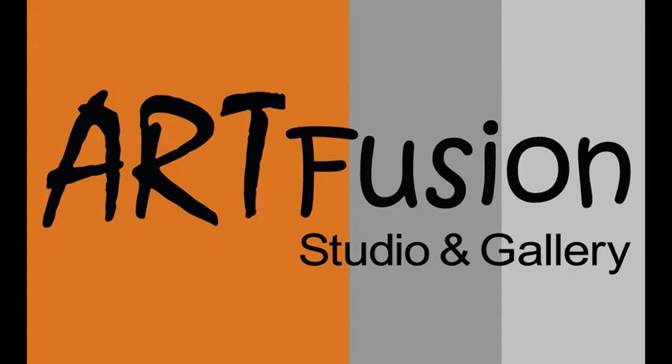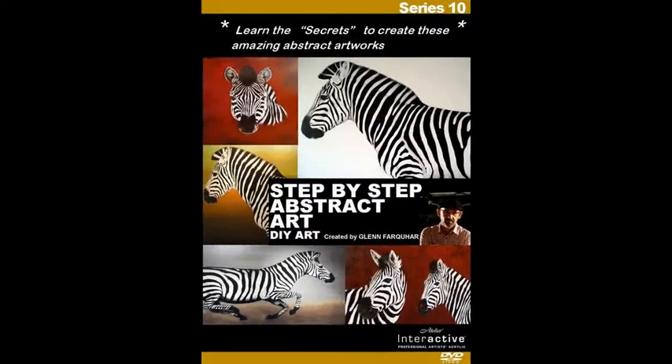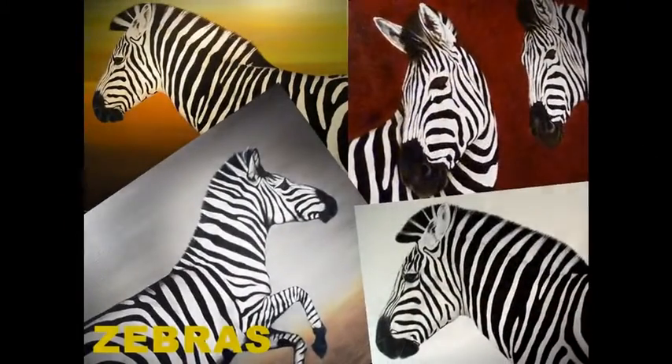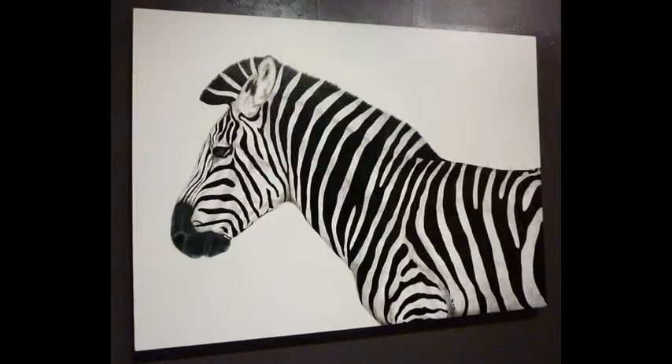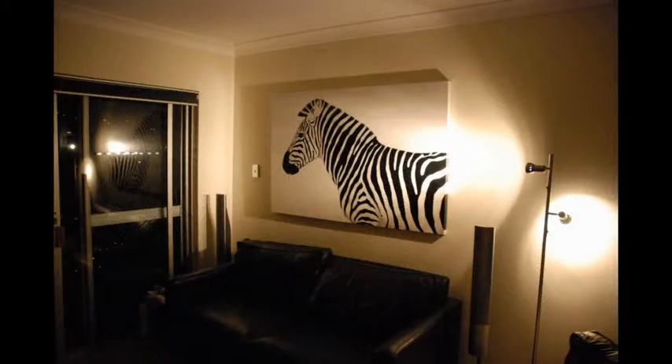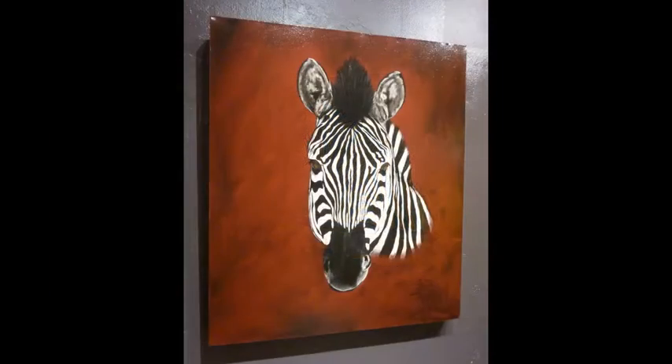Welcome to Art Fusion and Step-by-Step Abstract Art Series 10: Zebras. In Zebras, I will be taking you through step by step to teach you how you can create an amazing impact artwork like these zebras. As you can see, they're a very powerful artwork once on the wall.